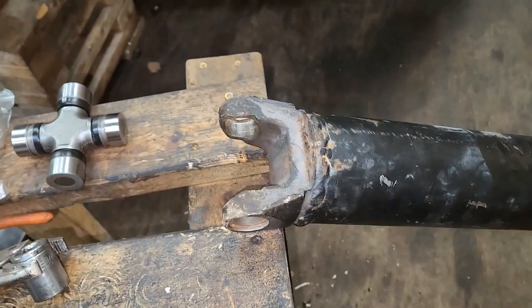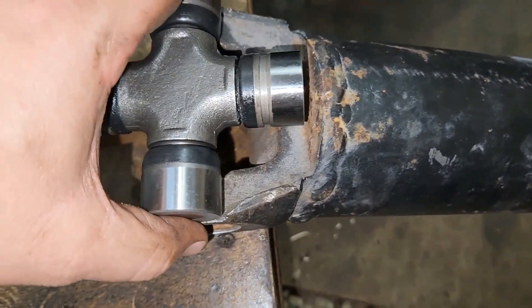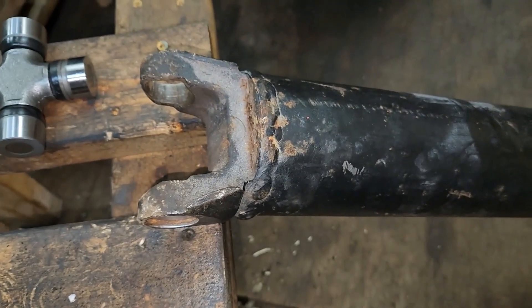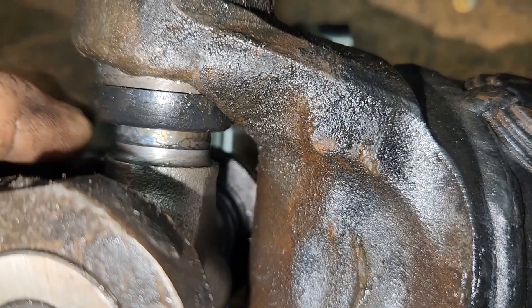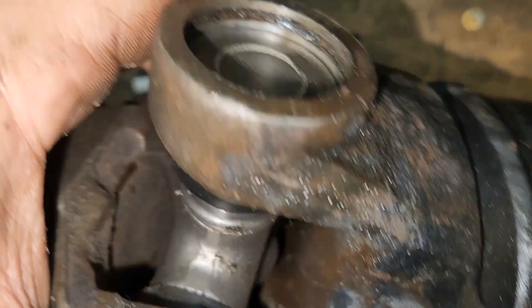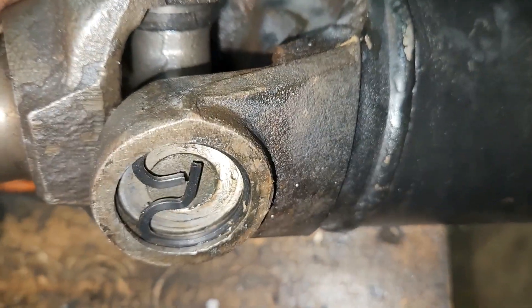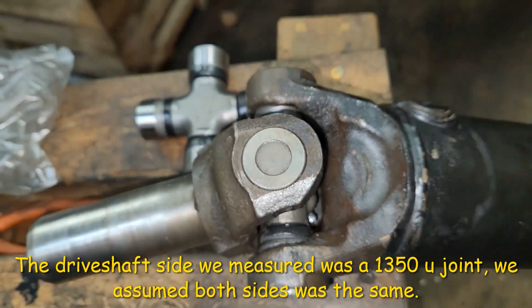Well, apparently we ran into a snag. I thought both sides of this would be the same size — this is the size we measured, but we didn't measure this other side and how short it is. I'm past where the snap ring goes on both sides. Well, dang it — that side's wider.